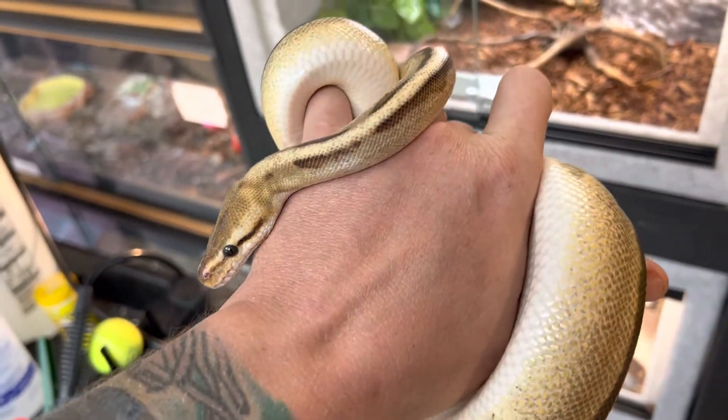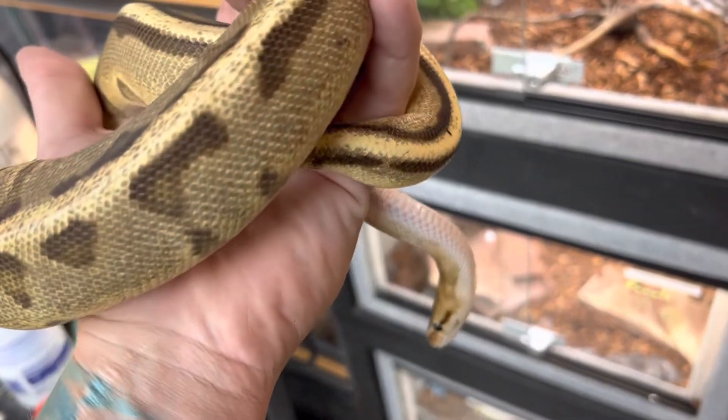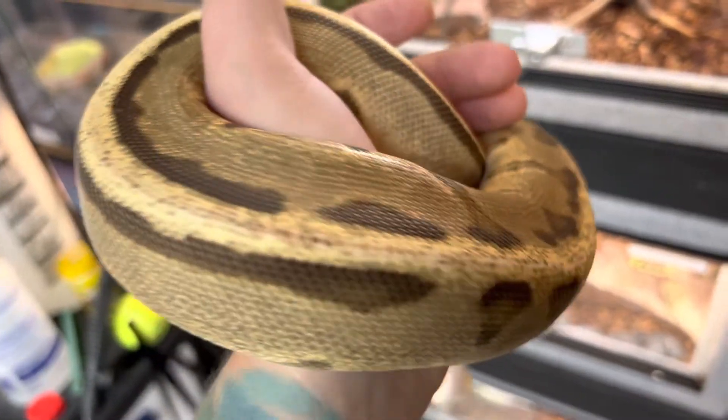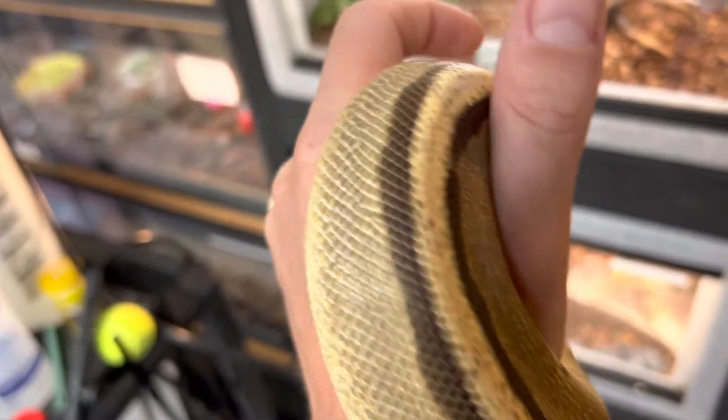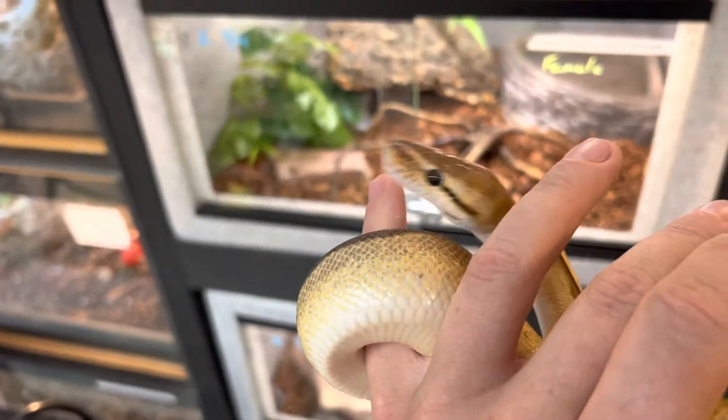These guys get their name because when they're scared they curl up in a ball. Look at that coloration — I love ball pythons just because they come in so many different morphs.